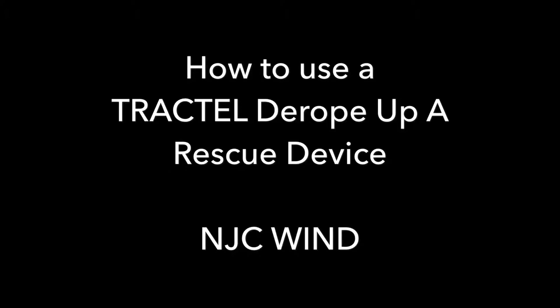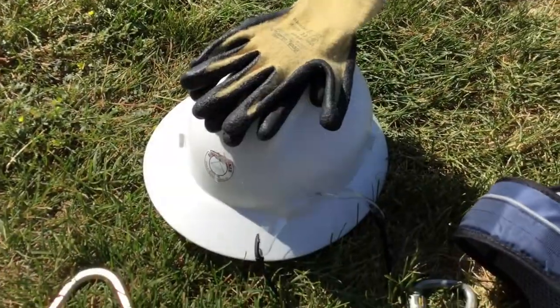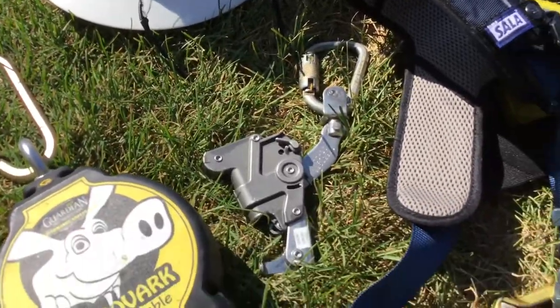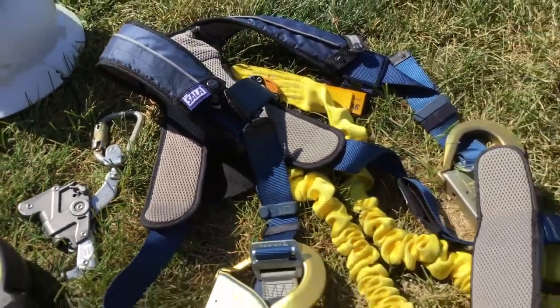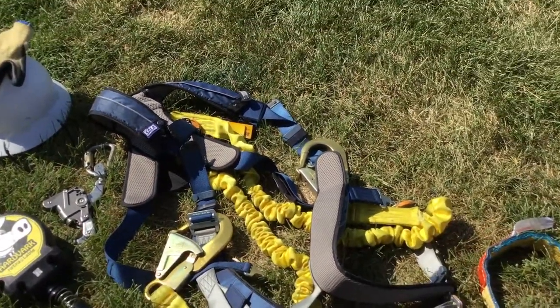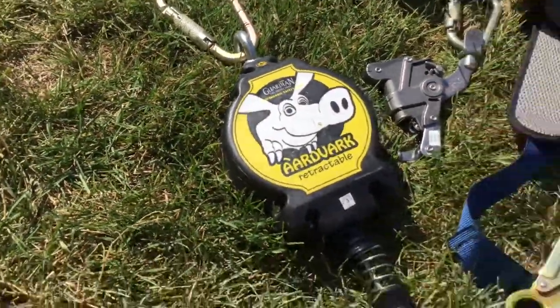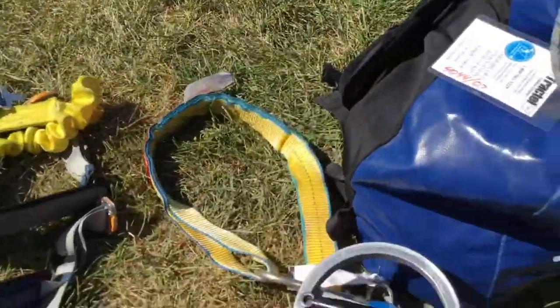Today we are going to rescue Caleb using a Tractel rescue device. Your personal protective equipment includes gloves, hardhat, Z87 protective glasses, LADSafe, lanyards, solid harness, and your tools. Also include the aardvark retractable lifeline, the Tractel with a strap, and the rope.